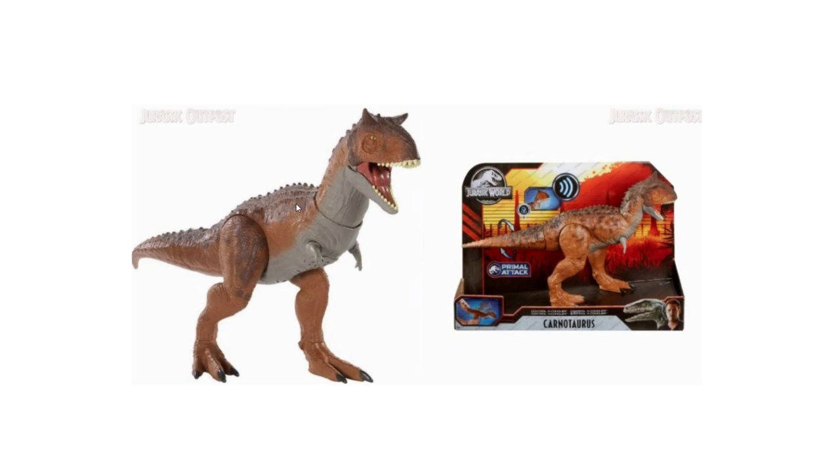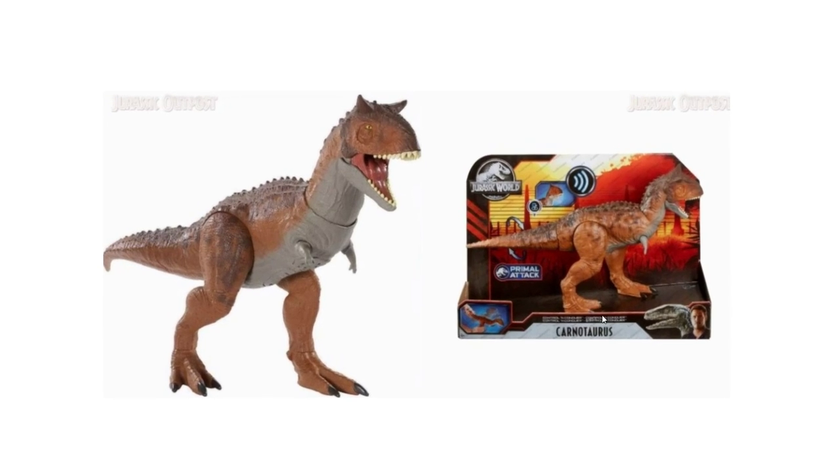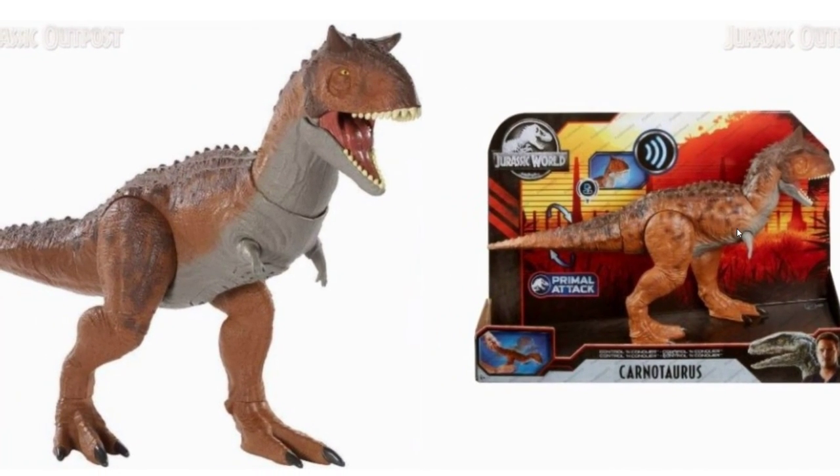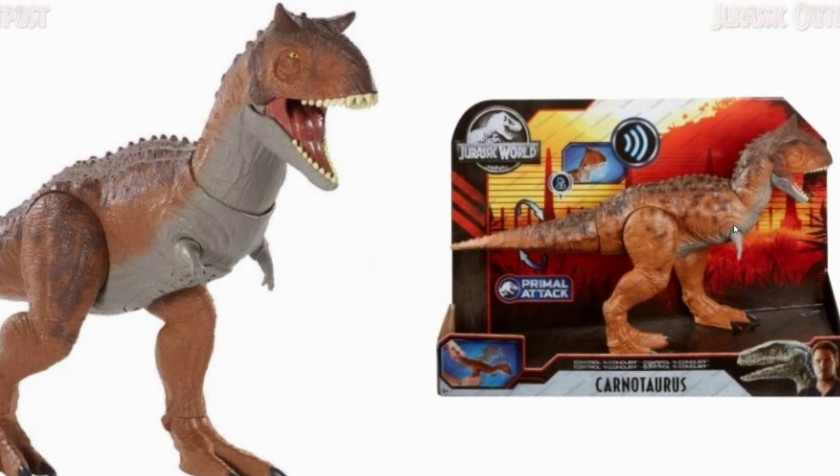Here we can see an image we got a few weeks ago of the Control and Conquer Carnotaurus — that was just a prototype — and here it is in the final in-box version, so that's what it should look like when it hits shelves or goes online. It looks amazing. I thought the 2018 Carnotaurus from Mattel looked good, but this looks so much better. It's a lighter, kind of orange ambery-red color with darker maroon on its back and off-white spray paint underneath.